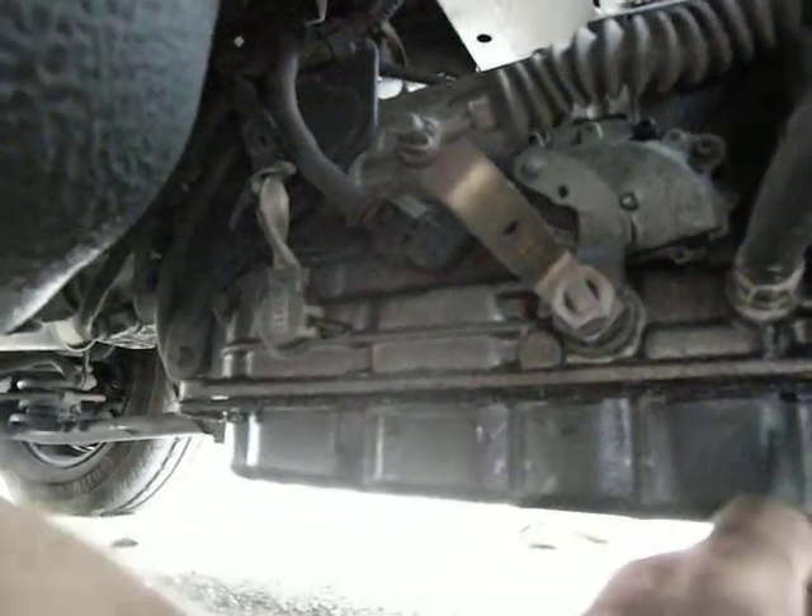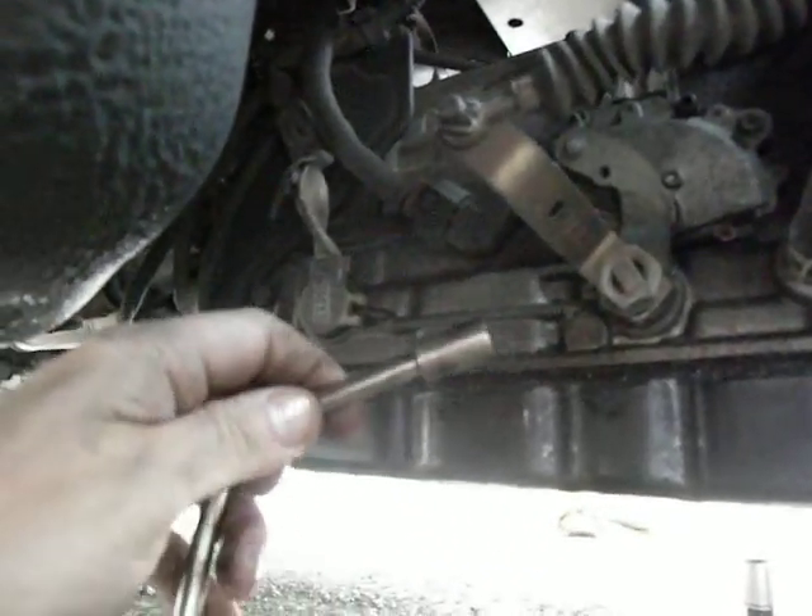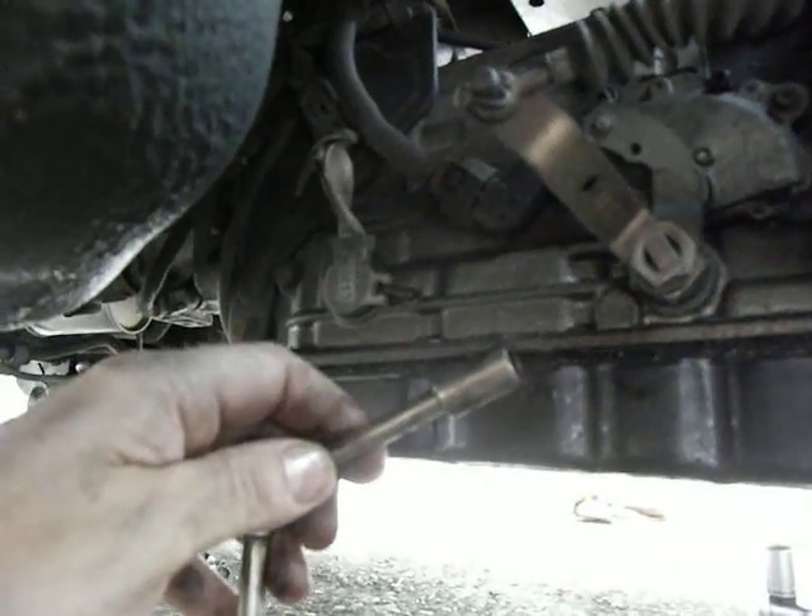What I've just done is I've undone the sump bolts around the sump with a 10mm socket and socket handle.